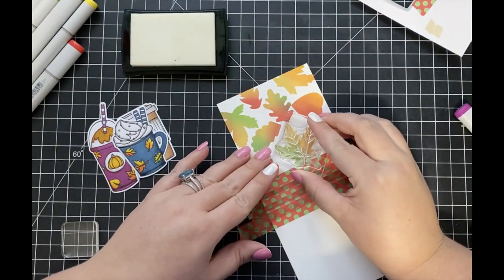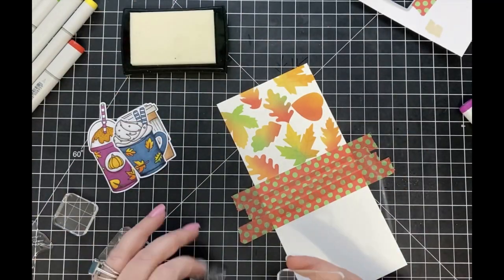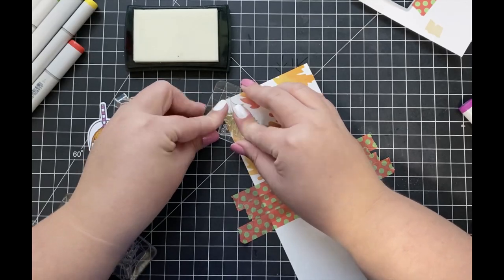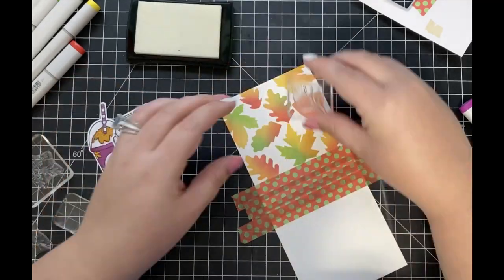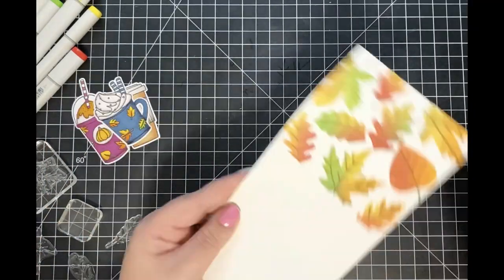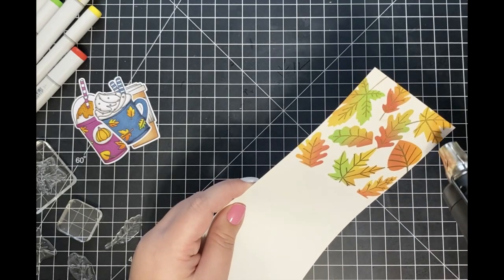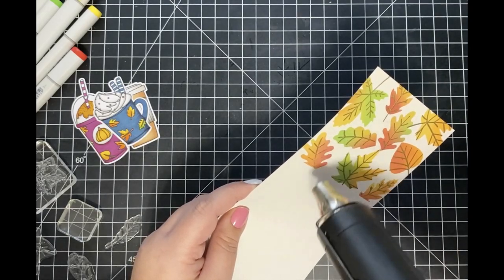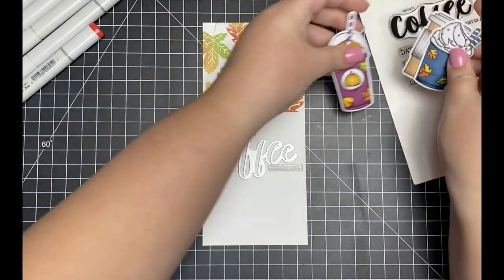I felt as though the leaves in my background were a little too plain, so I'm taking out the Hello Fall stamp set and stamping the detail stamp for each one of those leaves using some VersaMark ink onto their coordinating leaf. Then I'm going to heat emboss each of those using some gold embossing powder. I really love how this looks — it adds a really nice touch to my background and makes it stand out.